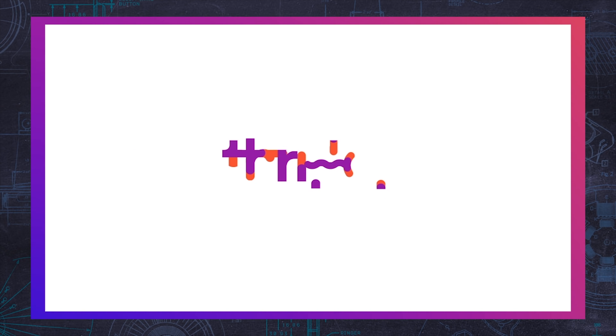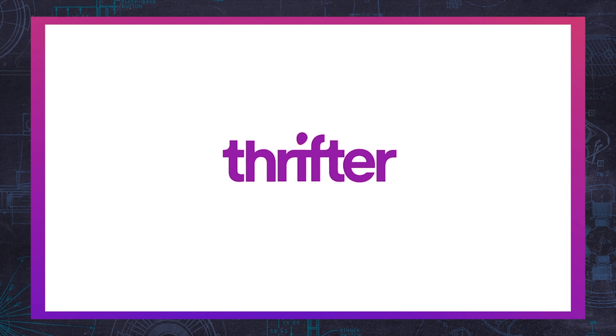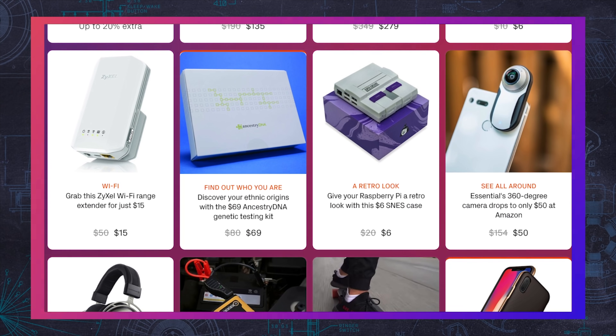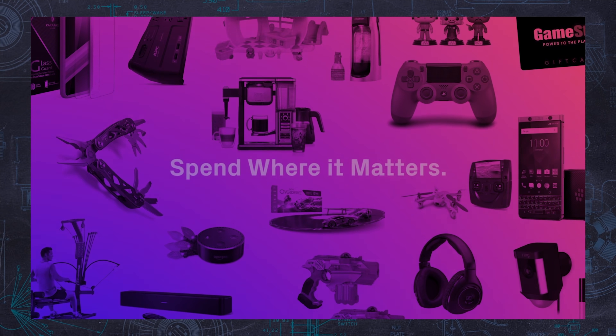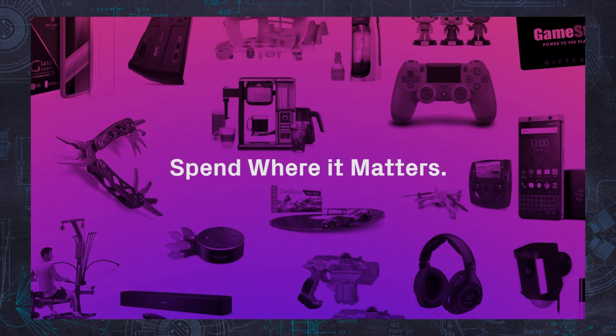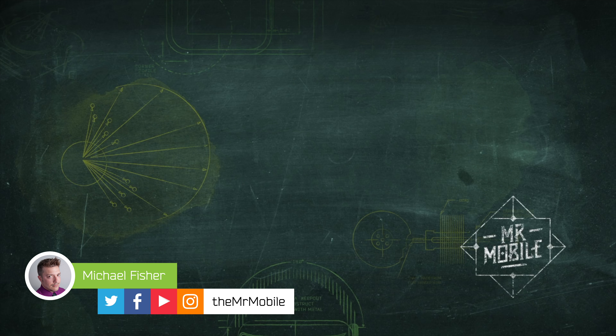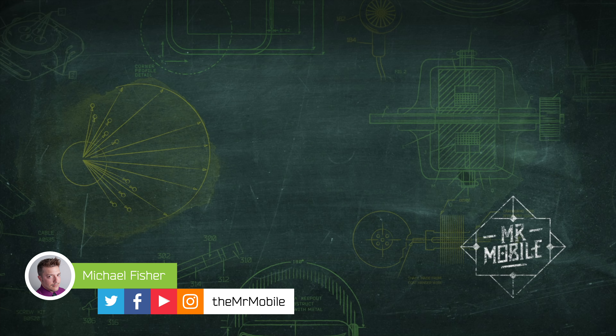This video was brought to you by Thrifter. Thrifter is a new way to save money on everything from gadgets to home goods by shopping based on value and not hype. Check out the latest deals at Thrifter.com and tell them Mr. Mobile sent you. Keep in mind, this was just a quick look, not a proper review. For that, head on over to Windows Central, which has tons of deep dives on machines heavy and small, large and light. Until next time, thanks for watching, and stay mobile my friends.